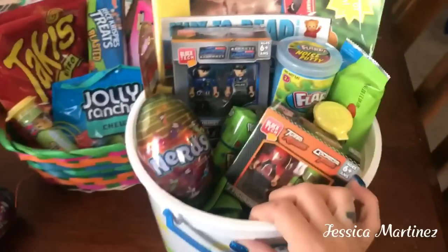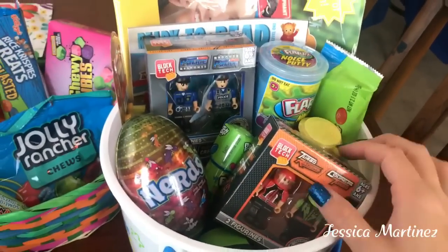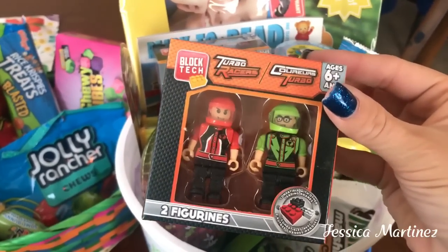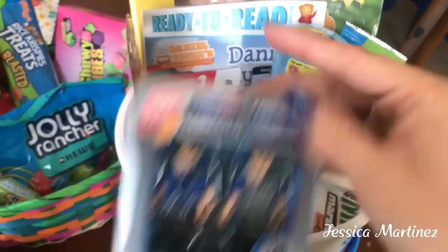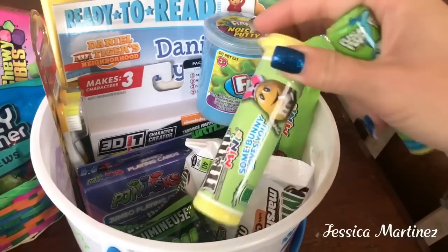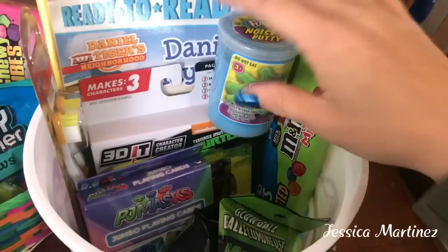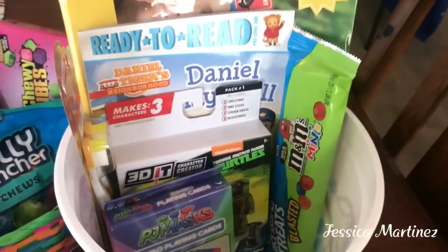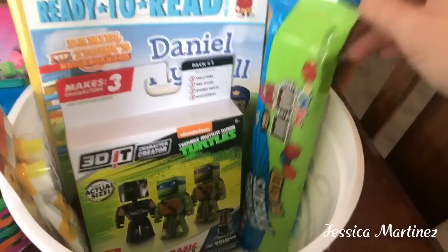For my youngest one, some things are still the same and some things are different. I found these Block Tech little figurines — the Turbo Racers and one in the Police theme. Also another Little Nerds Eggs, the Push Pop and M&Ms, the Milky Ways, another one of the noisy putties in blue, a glow ball in green, playing cards in the PJ Mask theme, and another M&M.